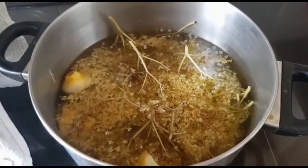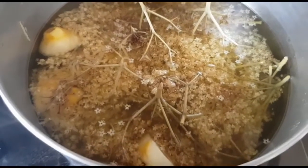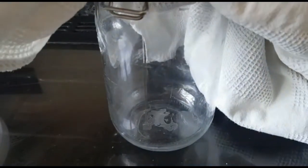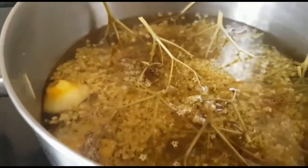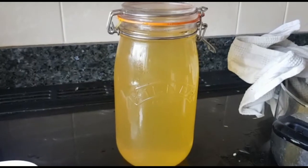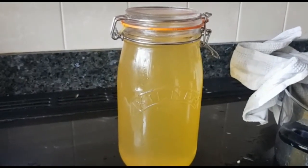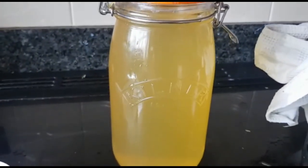In true Blue Peter style, here's one I made earlier. This is yesterday's batch — it's been infusing now for 24 hours and I need to strain it. I don't have a muslin so I'm using a tea towel, straining it into my Kilner jar. I just need to remove all the bits of lemon, the flowers, and the seed heads from the elderflower. There's my first batch of elderflower cordial — I strained and squeezed everything out of the elderflowers.